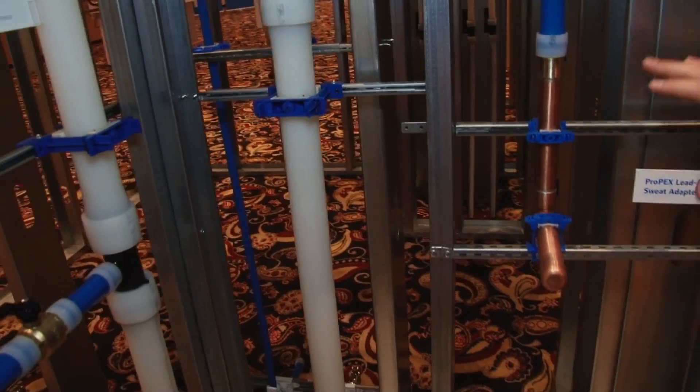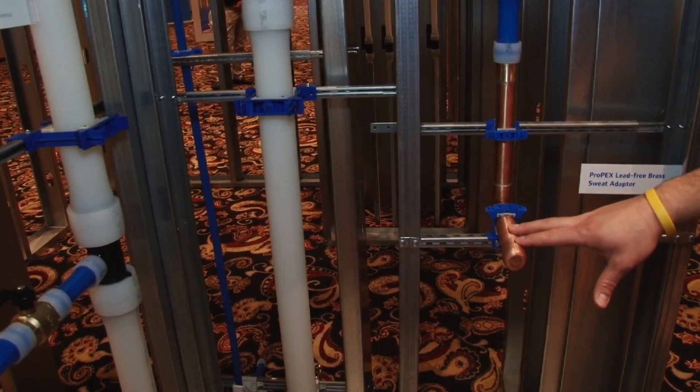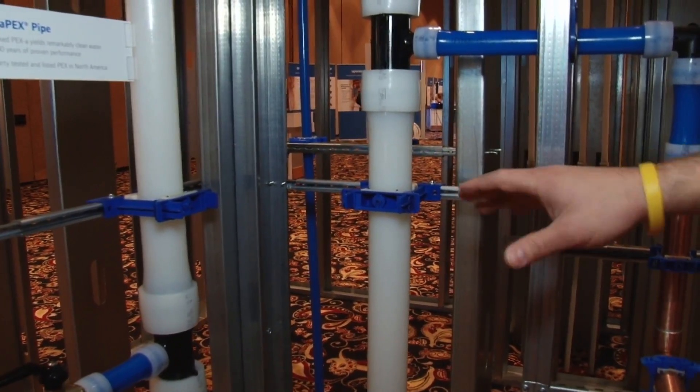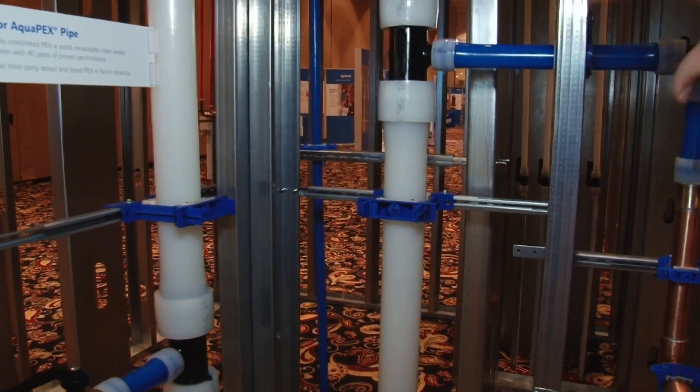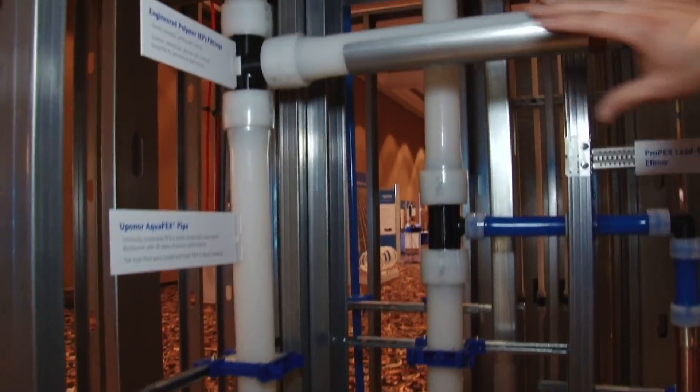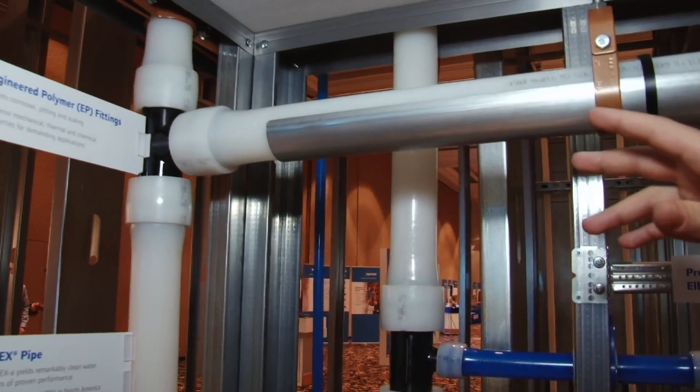Some different bracket applications for supporting the upcoming piping. We're also showing how to properly use a mid-story guide to keep the piping straight within your wall cavities. Up here off of our branch piping we're showing our Upanore PEXA pipe support.